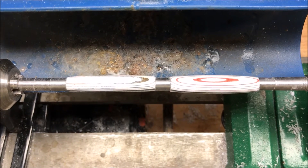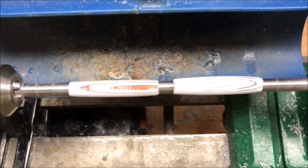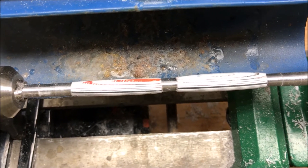My gift card blank is finally shaped. Now what I need to do is run the micro mesh across it to clean it up a little bit, polish it, and we'll see about getting a CA finish on it.